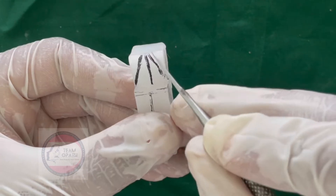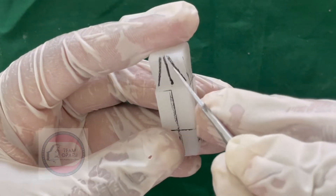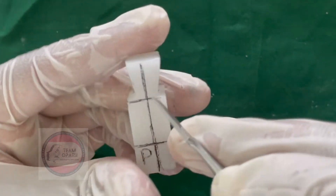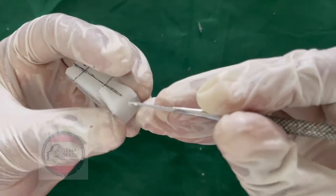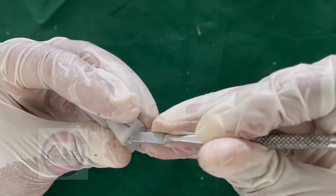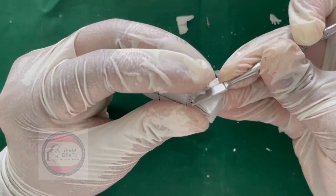On mesial and distal sides, make a triangle with base towards the cervical area of the crown and carve it accordingly. Make sure that the apex does not contact. Maintain a little space so that you don't get a sharp incisal angle.